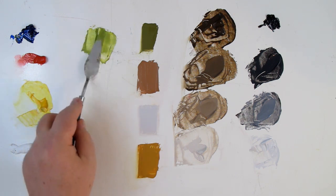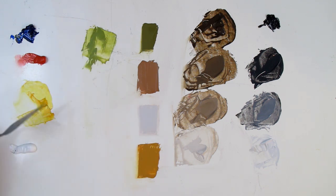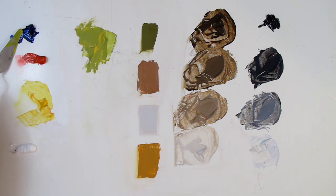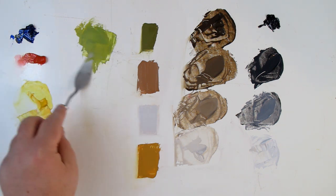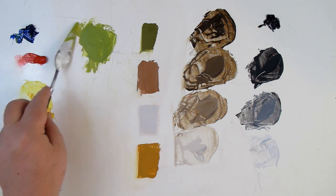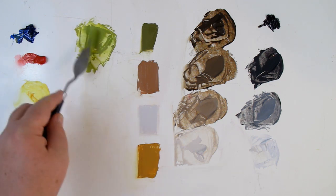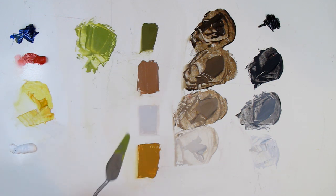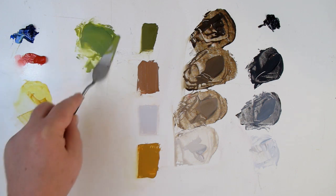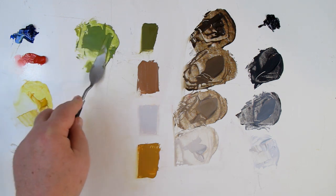I still think it's a little on the yellow side, and I don't think it's a yellow-green. It's got some warmth, but let's start with a sort of true green — right there. That green has just a bit of warmth to it but is closer to a true green rather than yellow-green.